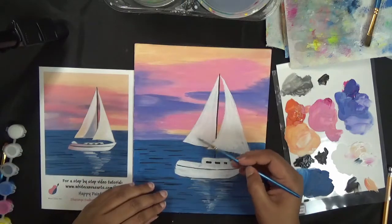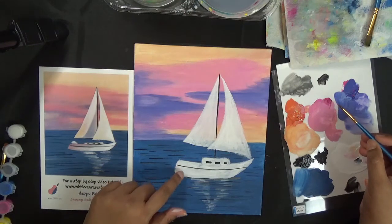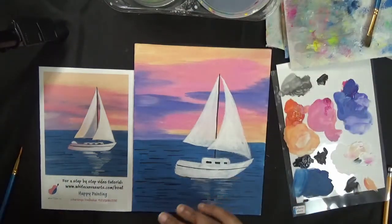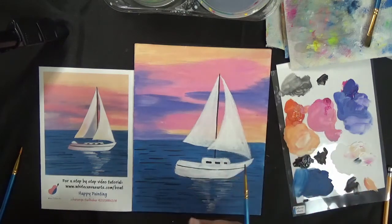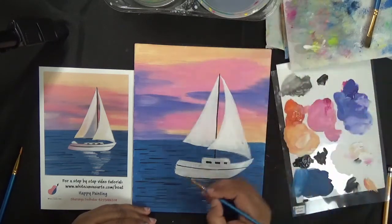Now let's work on the blending. Think of it as a sandwich: start with a base coat of white, add the color, then add white again on top and blend it out. We're going to start with a base coat of white — this is my third coat, which works in our favor.